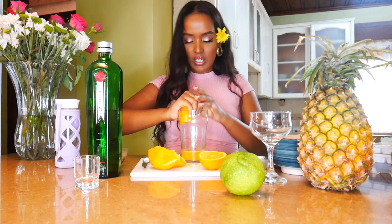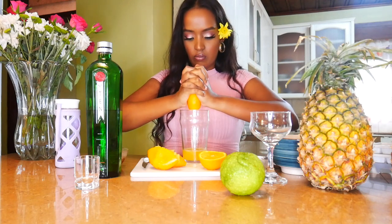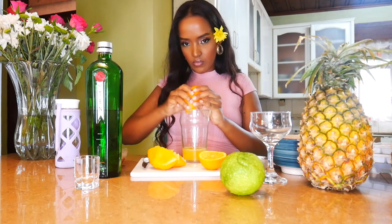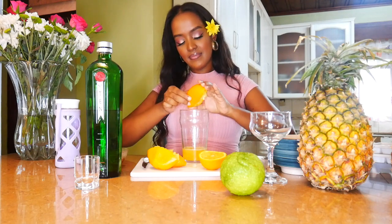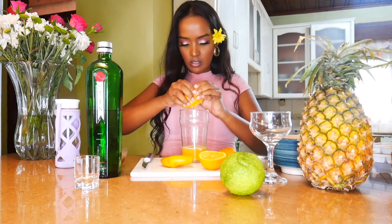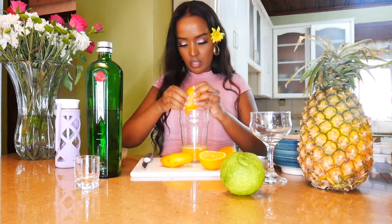So I'll start off with first squeezing it on the side of the glass, and then down the middle. You can see the orange oils just fizzing out of this peel right here.